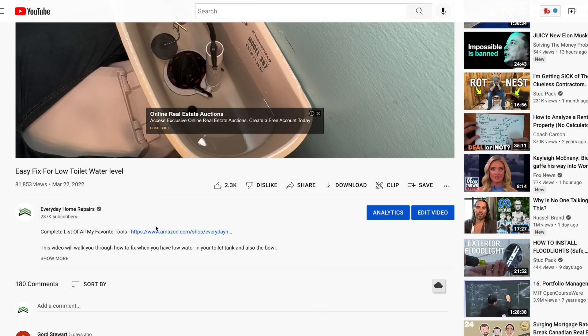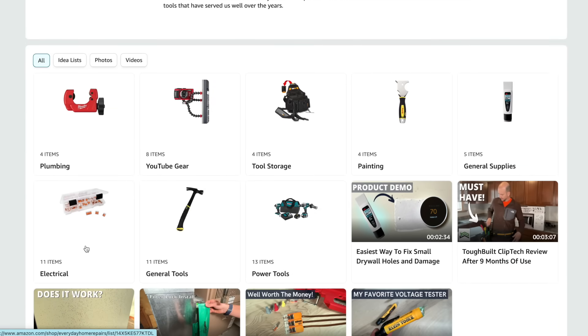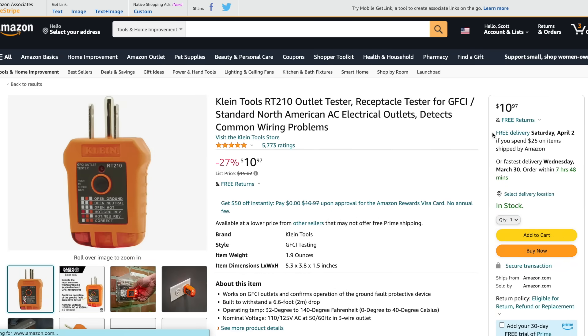Don't forget to check out the link in the description to our Amazon store — I'm continuously updating it with tools like this outlet tester, which are the best tools targeted to DIYers, balancing price, quality, and functionality. If you want to see the full walkthrough on how to swap out a two-prong outlet to a GFCI outlet, check out that video — it'll walk you through the complete process. Thanks for joining me and we'll catch you on the next one!